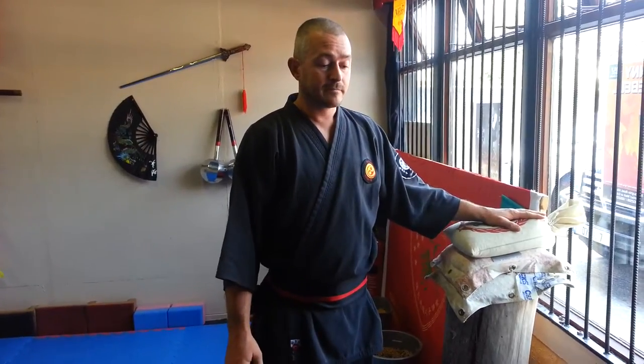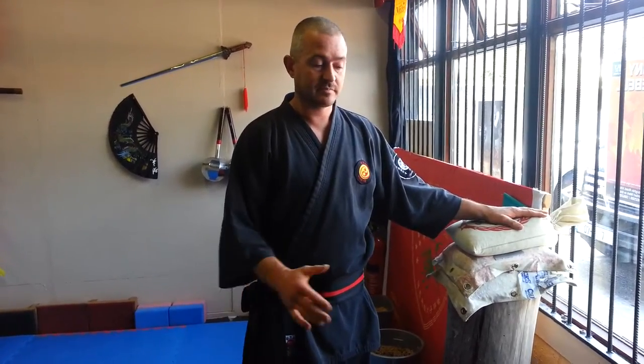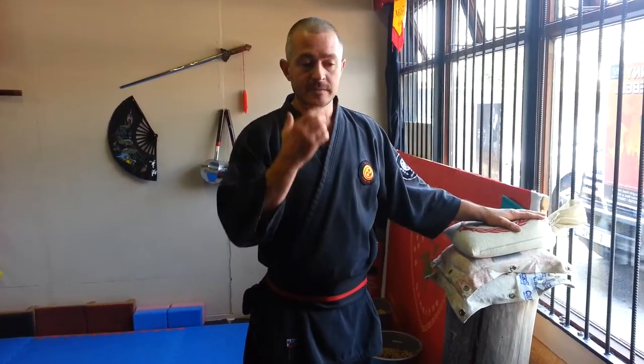What I'm going to look at today is some iron palm training — praying mantis in particular. This type of training is extremely important. There are many forms in the praying mantis; I study the seven star praying mantis system. Those of you who know the forms will understand that there are many open hand strikes, heavy type of striking methods. Without iron palm training and body hardening training, all you have is simply forms.